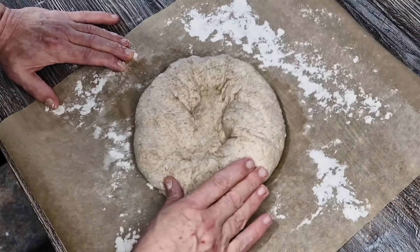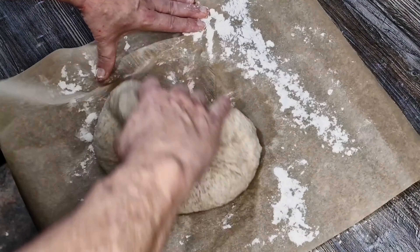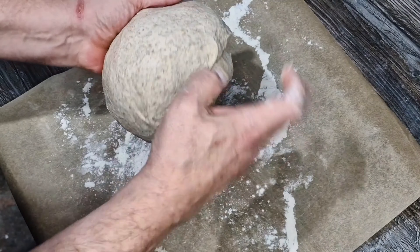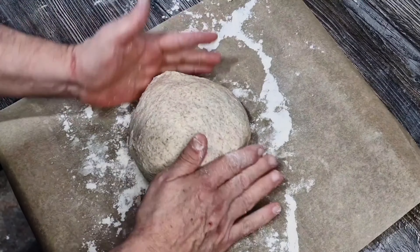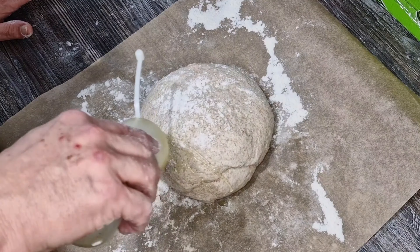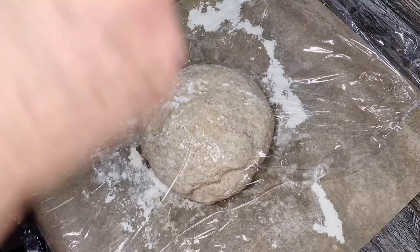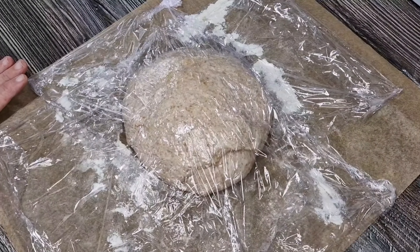The easiest home-baked bread you'll ever make. Hi everyone, I'm baking bread today. Normally I wouldn't put bread on the channel because there are some amazing bread professionals on YouTube, but I've discovered this absolutely spectacular way of making bread. The big thing that we all dread about making bread is the kneading and the uncertainty as to whether the bread's going to come out well. This is foolproof - it's guaranteed to come out right.